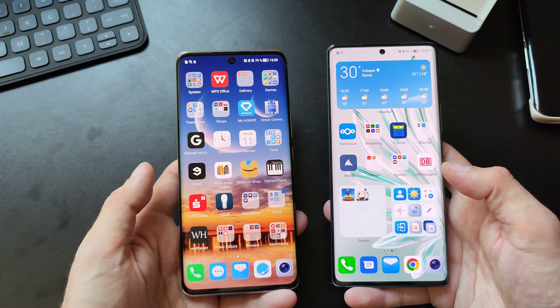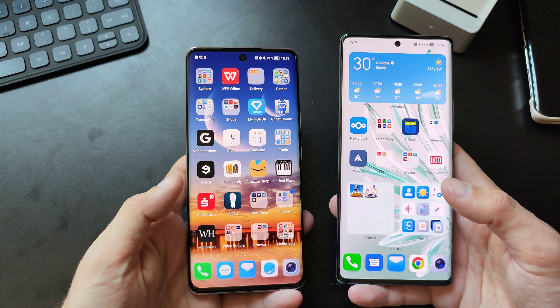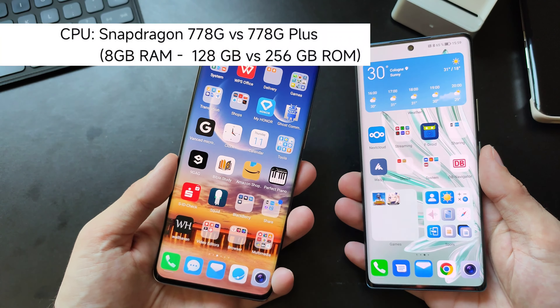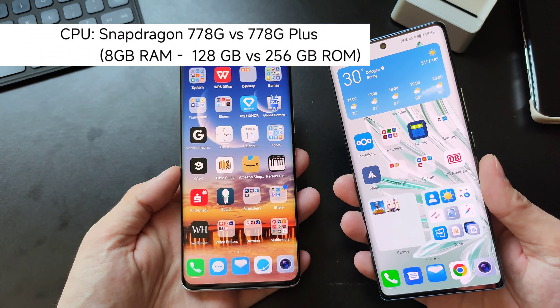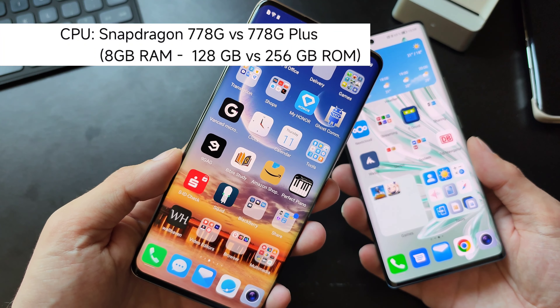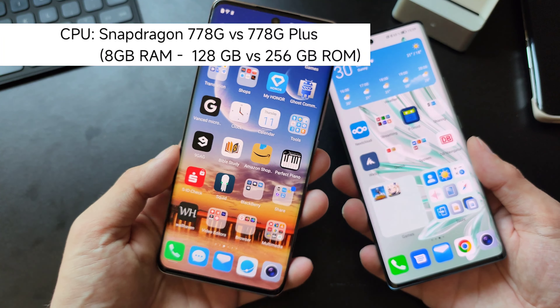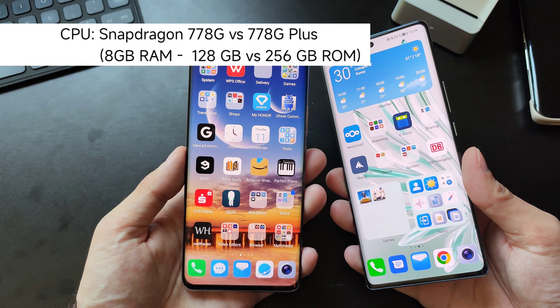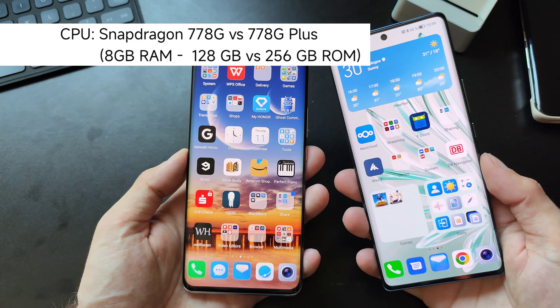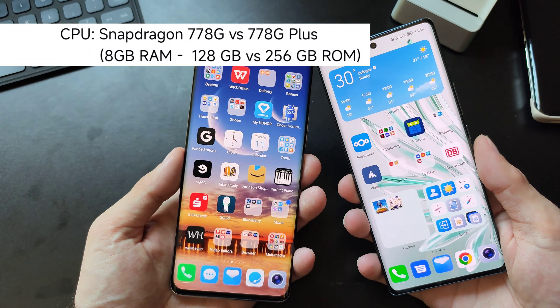Both have fingerprint readers and both unlock the device in roughly the same time. When it comes to the processor, both have almost the same specs. The Honor 70 has a Snapdragon 778G Plus and the Honor 50 has a Snapdragon 778G — the normal version, which is about 400 MHz less at top frequency.